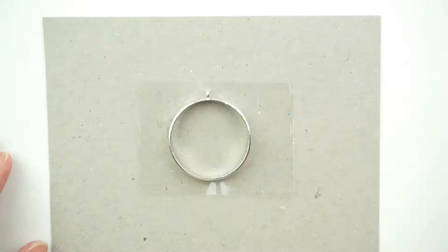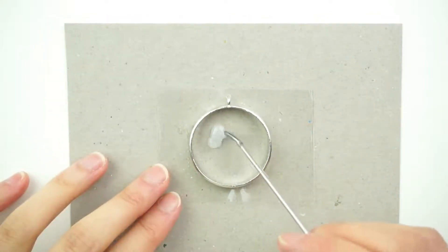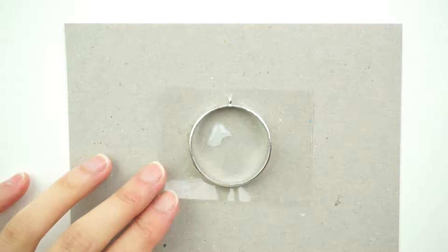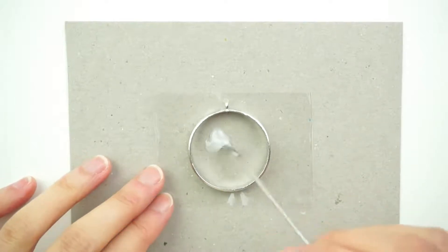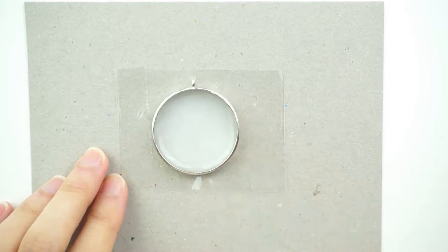Then we're going to add the white resin into the charm. Once the charm is covered all in white, put it under the UV light to let it cure.